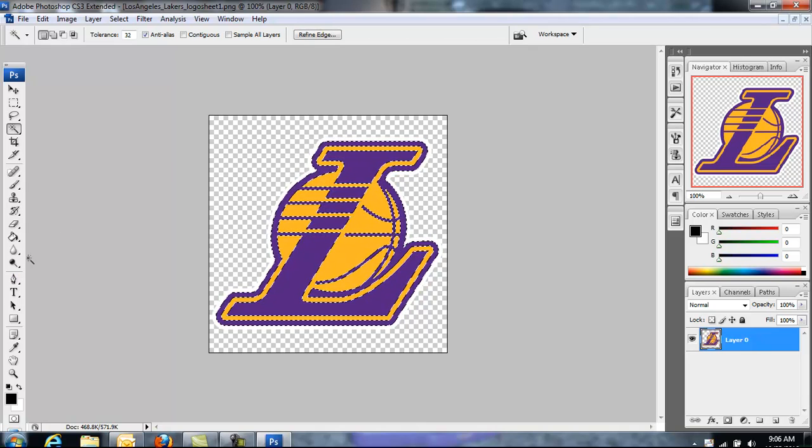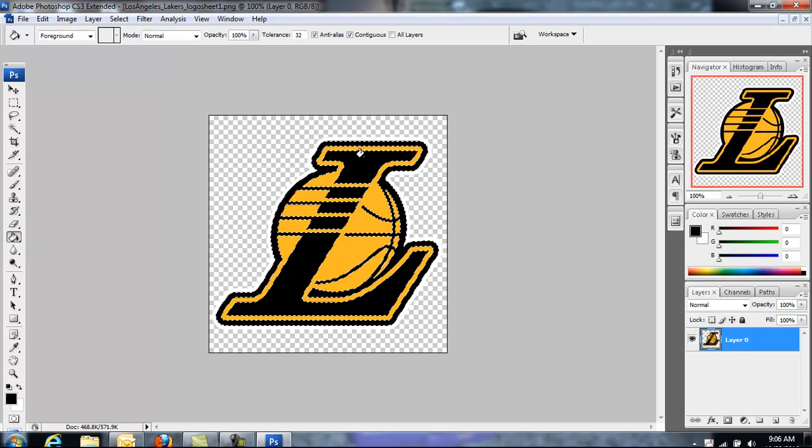I selected purple first. Make that black and it changes all of the purple to black. Then select the orange and delete it. You do this because if you turned the entire image black it would just be one blob — the colors wouldn't actually be separated.